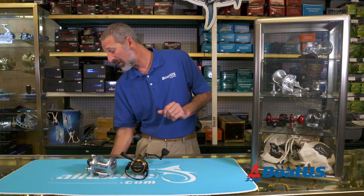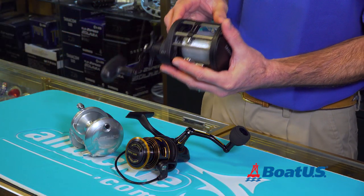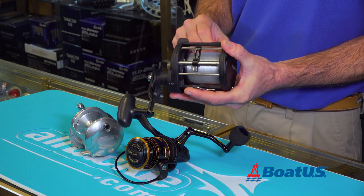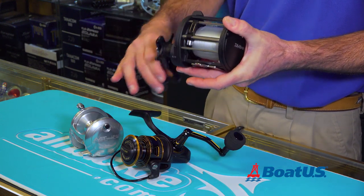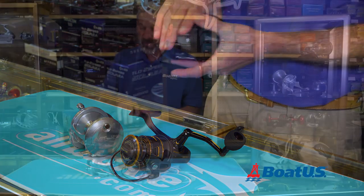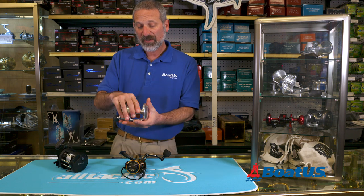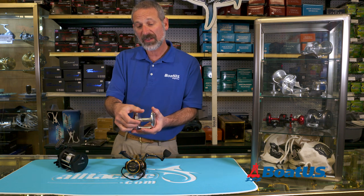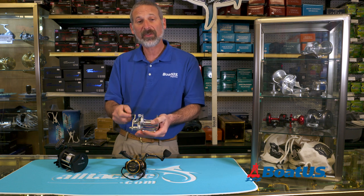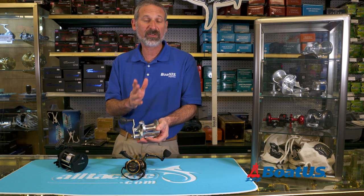I have one right here. The big difference with a level winder is it has this piece right here — you can watch it go back and forth — and that lays the line across the spool evenly so it doesn't bunch up. With a reel like this, you actually have to use your thumb as you're reeling. You use your thumb to push the line back and forth and make sure it lays evenly along the spool.